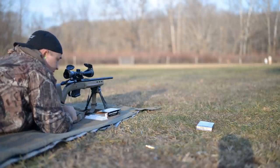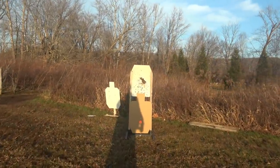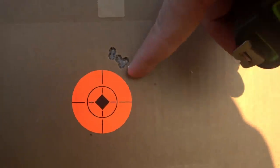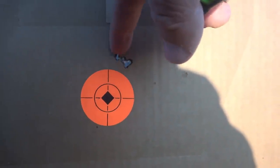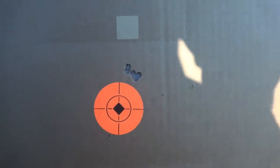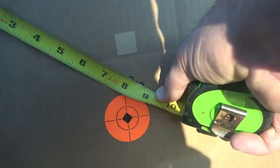Through the scope it looks like I'm just a little bit high, which it should be the way he's got it zeroed. Let's go down and check it out. That's pretty dang good — five shots into about a half an inch at 100 yards with factory loaded ammunition. That's about as good as I can hold it shooting off that little bipod. Maybe just a touch more than a half an inch, but if so, not much. The rifle may shoot even better than that with that ammo, but that's the limit of what I can hold.